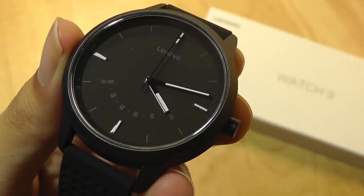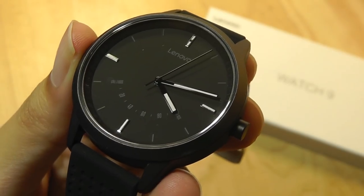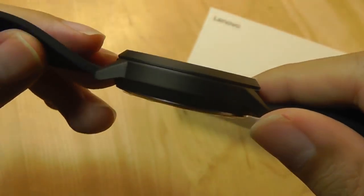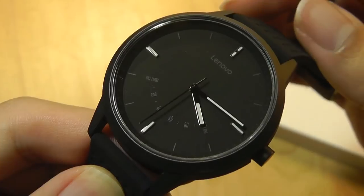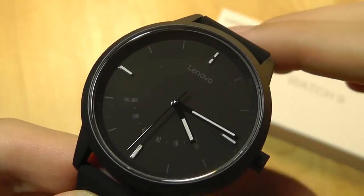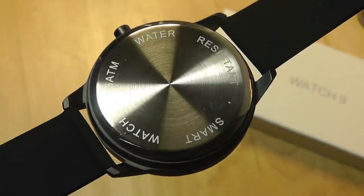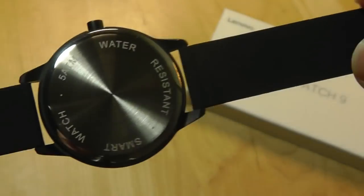Taking a closer look at the design and construction of the watch, the construction quality is really good — it's definitely a more expensive feeling than the price would suggest. The steel frame feels very hefty, and the design of the dial is modern and clean-looking. There's just one crown key that you can tap once to activate a very small LED light for going into Bluetooth mode for pairing. On the back, we can see stainless steel aluminum and it says 5ATM, so it is going to be very waterproof.